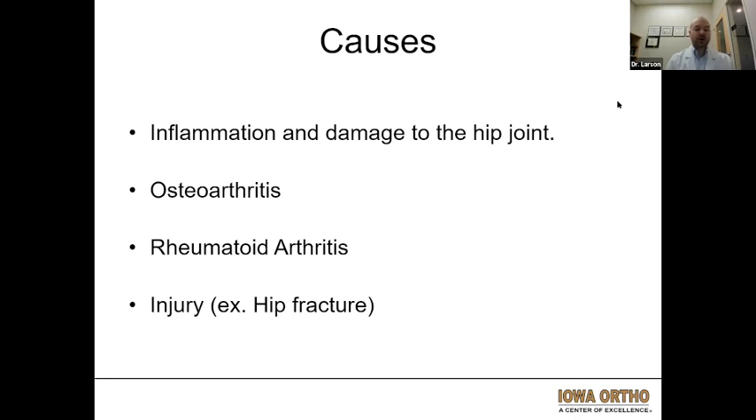Whether that is rheumatoid arthritis, which is more of a systemic or whole-body inflammatory condition that can affect multiple joints, or whether that's from somebody who's had an injury — whether that's a hip fracture or some other sort of injury in the past that has led to arthritis. We also know there is a genetic component, so if people have arthritis in their family, those people are more likely to get arthritis. People who do certain jobs involving heavy labor may also be a little bit more predisposed to osteoarthritis.